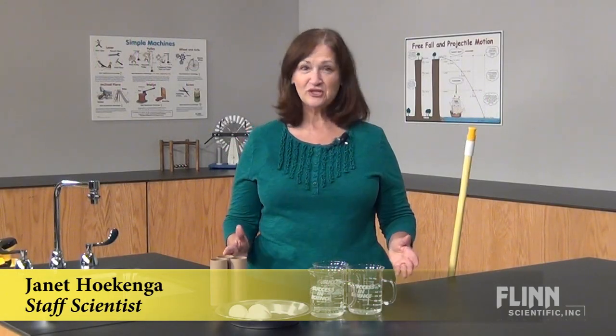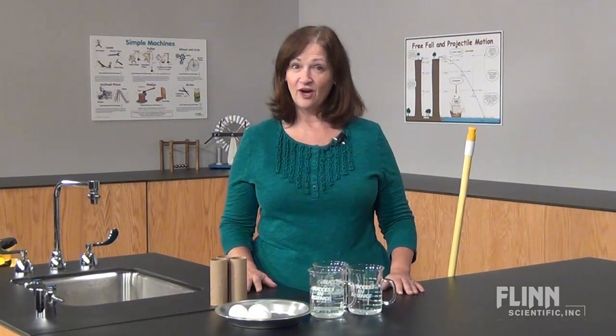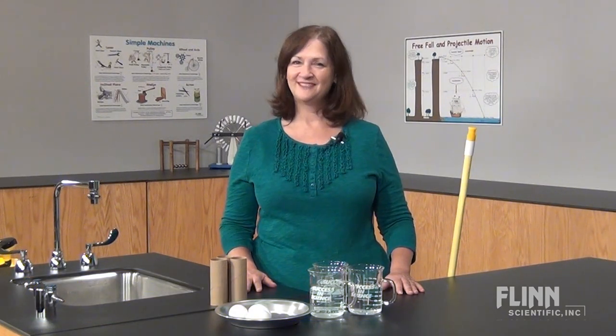Start the school year with a real showstopper. Present this dramatic demonstration of Newton's Law of Inertia, and you are sure to grab your students' attention.